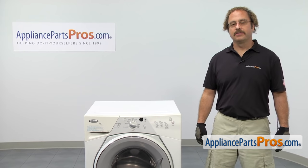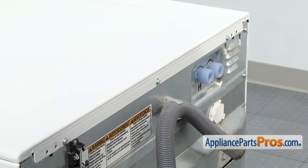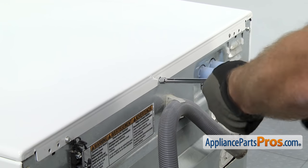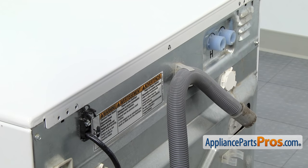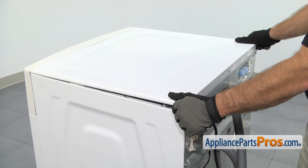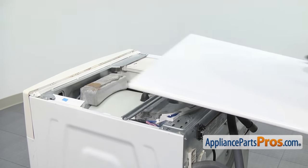In order to get to the part, we have to go around back. Now that we're around back, we can use our quarter inch nut driver to take out the screws that hold the top on. Once you have the screws out, we can take the top off. We're going to lift up on the back a little bit and then pull it back so the front releases. Once you have it released, you can lift it off and set it aside.